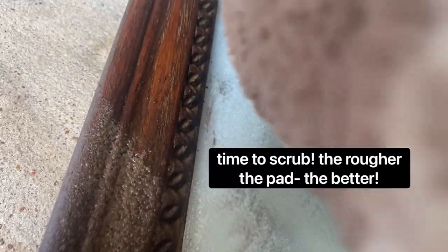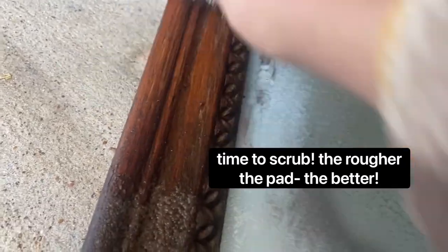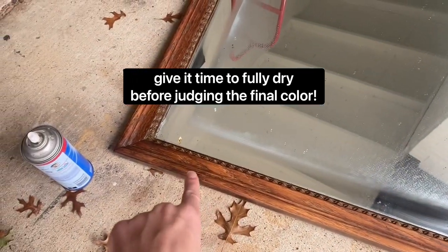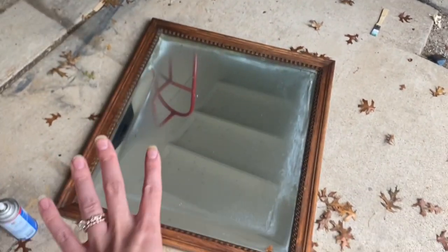Now get your metal scrub pad — these are super cheap at Walmart — and you're actually going to scrub where you've been letting it sit. See that, how light it is compared to over there? It's working. I just scrubbed the whole piece and you can already tell it's significantly lightened. However, these darker spots are darker because they're still wet, so we're going to give it time and let it dry.